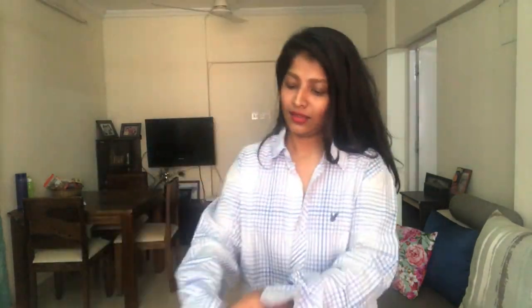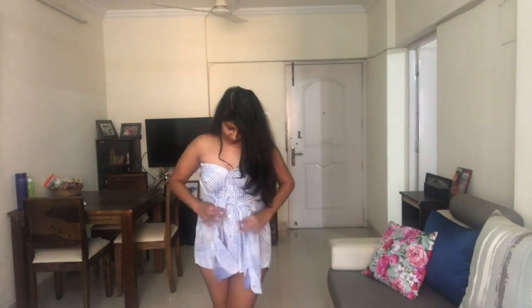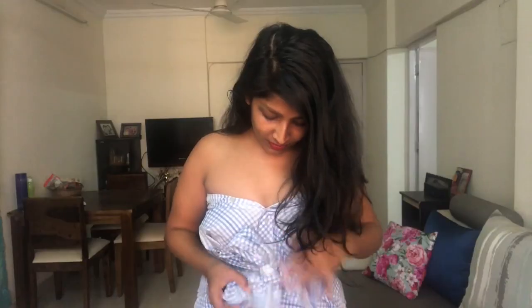Now coming to one of the most viral fashion hacks — using a men's shirt to create a dress. I had to try this, and when I finally did, it looked very pretty. Once you style it, it looks very cute and pretty.